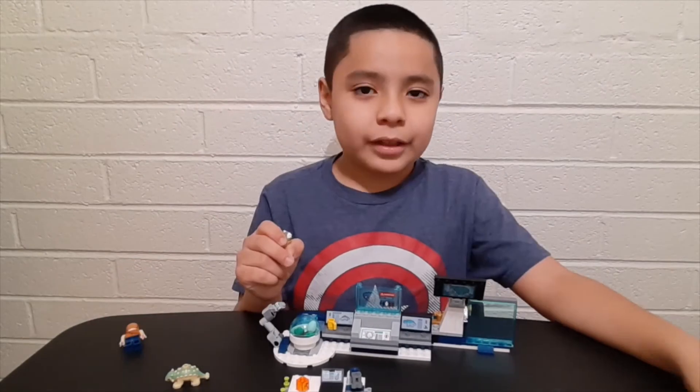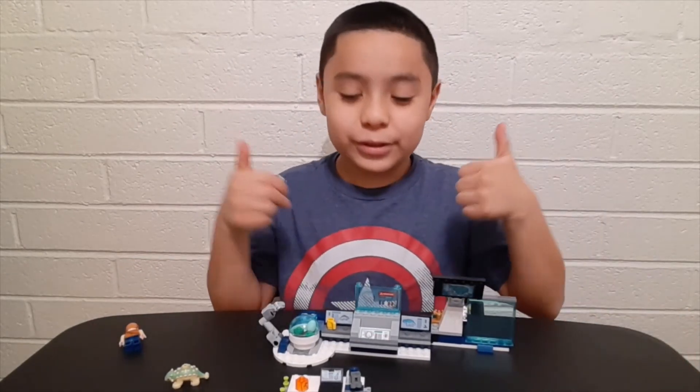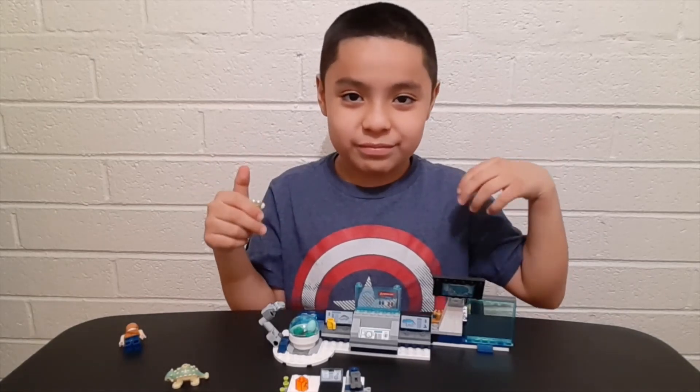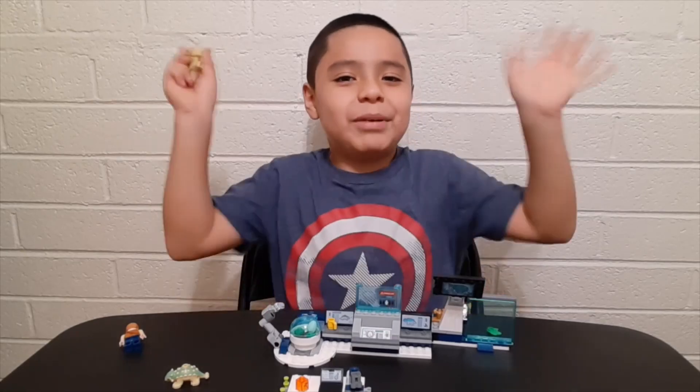Overall guys, this set is pretty cool. I give it two thumbs up — it's super cool! I'm gonna play with this right now. To end the video, bye everyone! Thank you for watching. If you liked this video, subscribe to my channel. Bye!